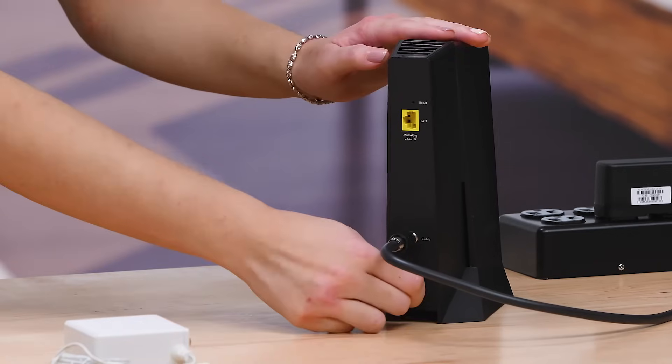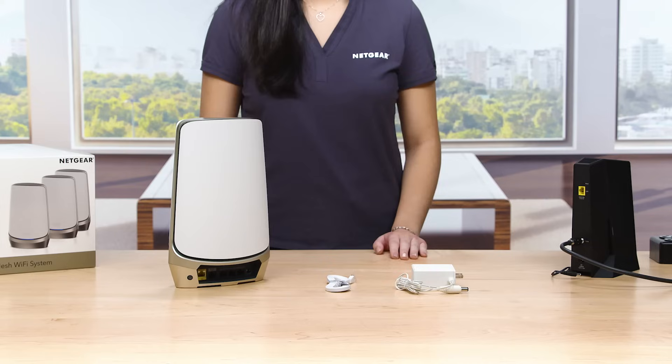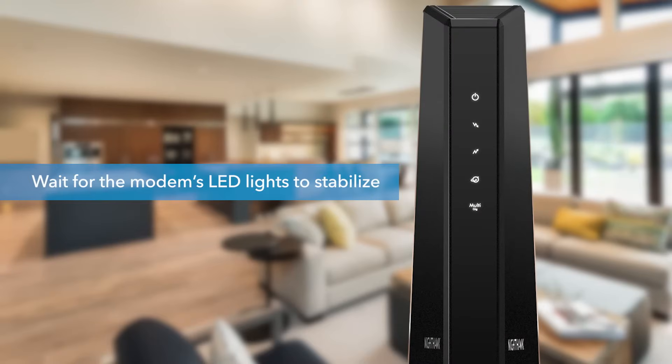Reboot your internet modem. Wait one or two minutes before powering back on. Wait for the modem's LED lights to stabilize before powering up your Orbi — this could take up to five minutes.